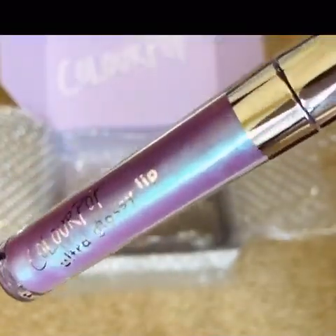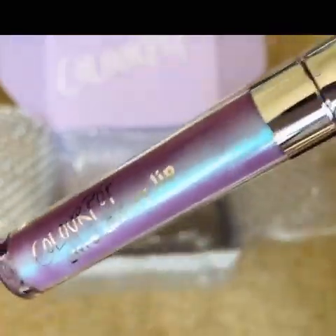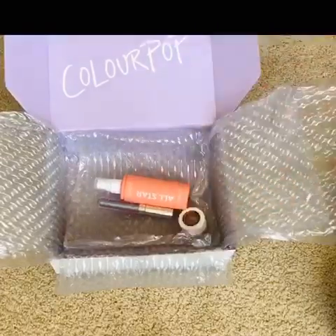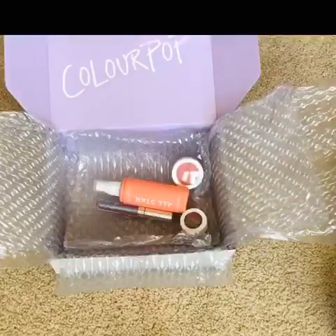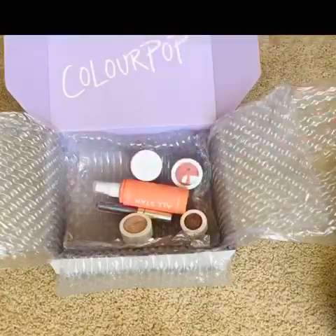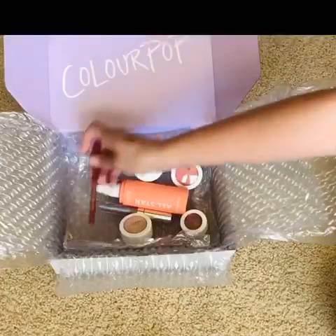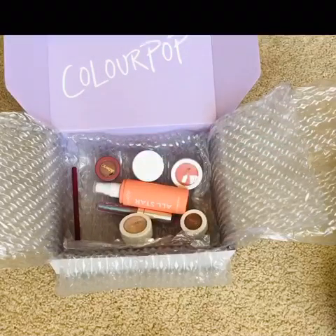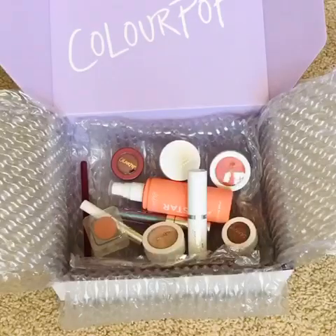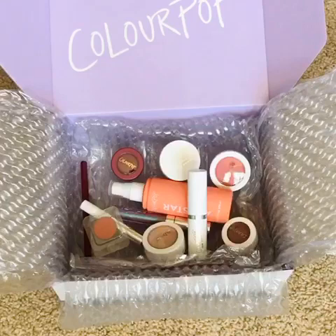I'm going to be using those in my whole one-brand tutorial makeup look, so please go check out my YouTube channel and look out for the one-brand ColourPop look. I cannot wait to try them all and give you guys maybe a first impressions mini review.